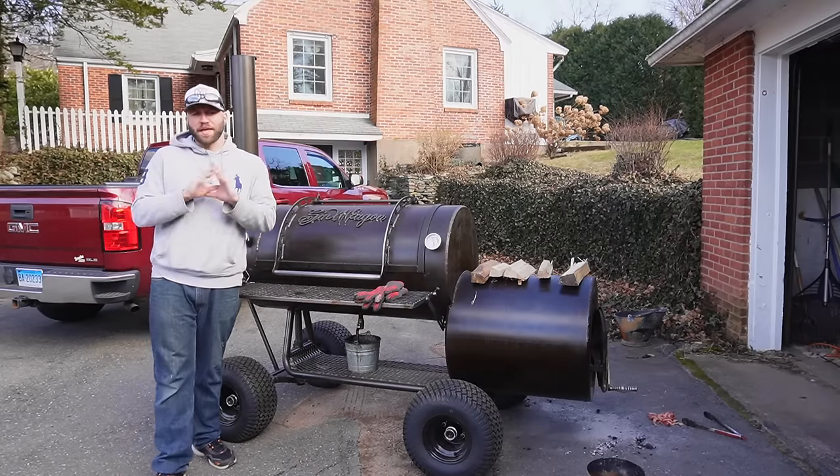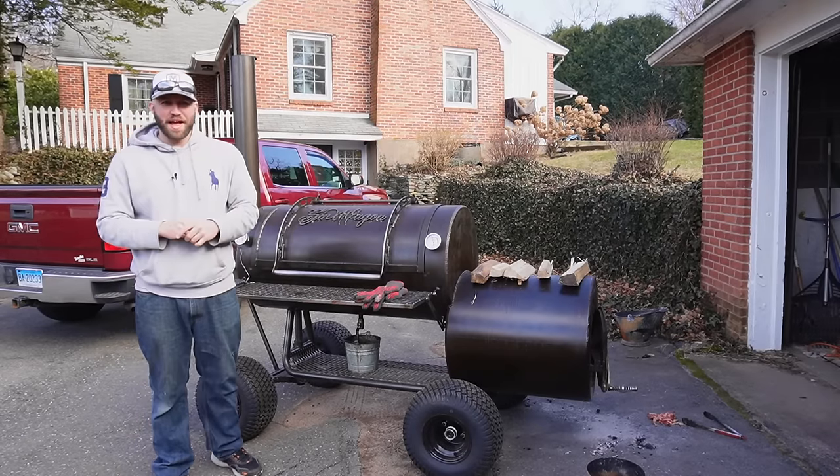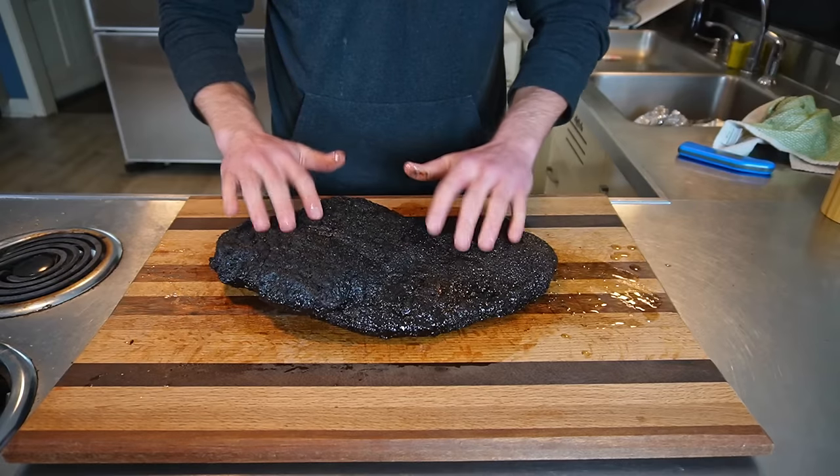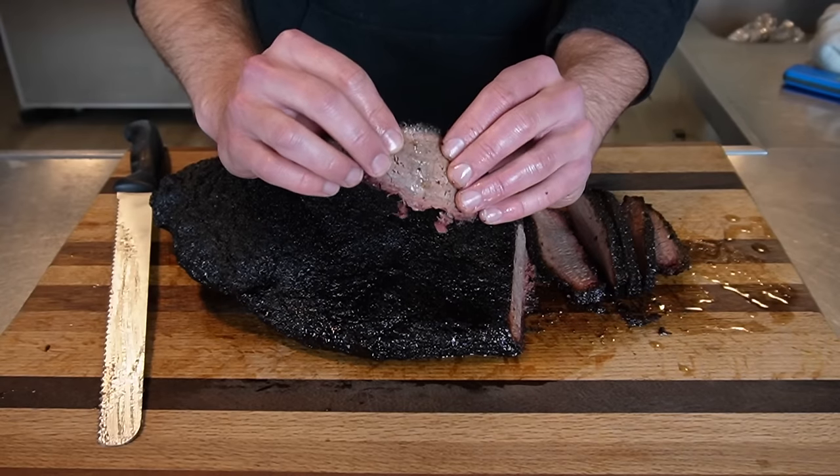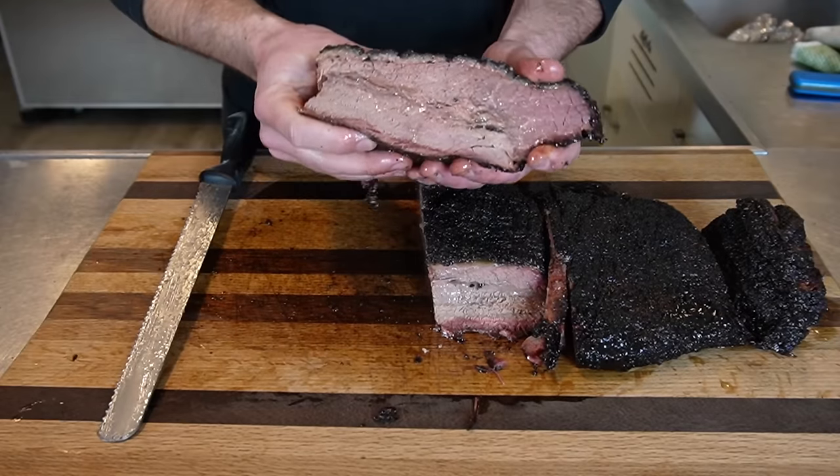Hello everyone, welcome into Fatty's Feast, where we make the best food you'll ever eat without leaving your backyard. My name is Josh. Today we're going to be doing an experiment to see if the way I've always cooked my briskets isn't actually the best way. Let's get started.